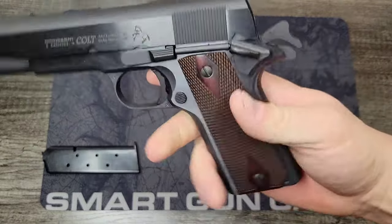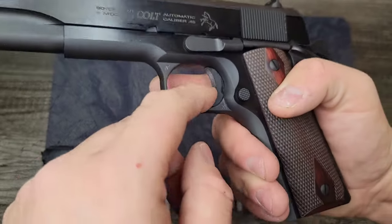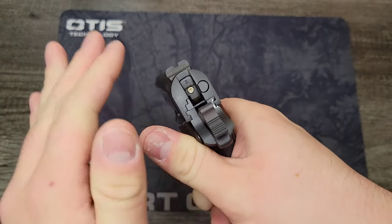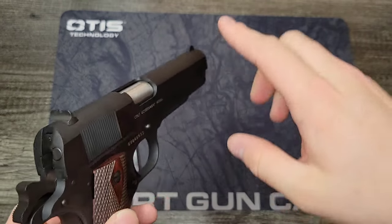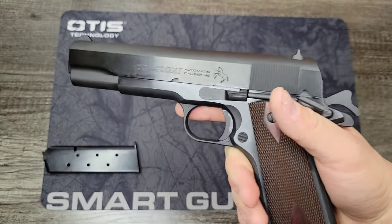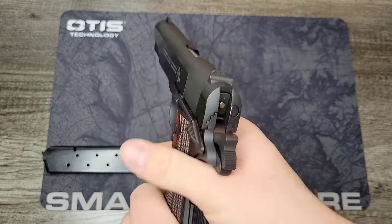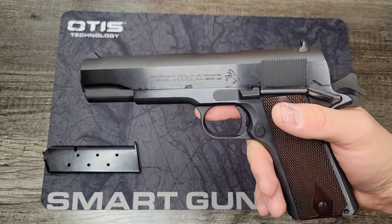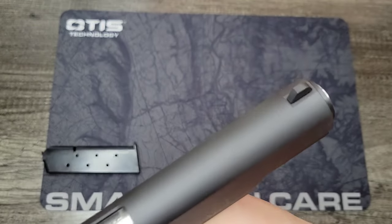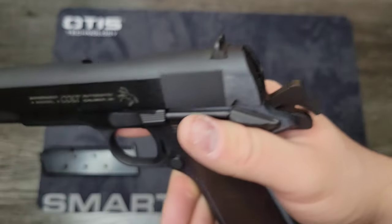It's a bit of a cheat that they don't include a metal mainspring housing, but I digress. There are no serrations on the front strap, but we do have a serrated short trigger. We also have more raised sights than standard GI sights — more of an obvious sight picture, not three-dot but a raised sight you can pick up much better than the tiny standard GI sights, which I really like. They're dovetailed in, so you can swap them out if you want.